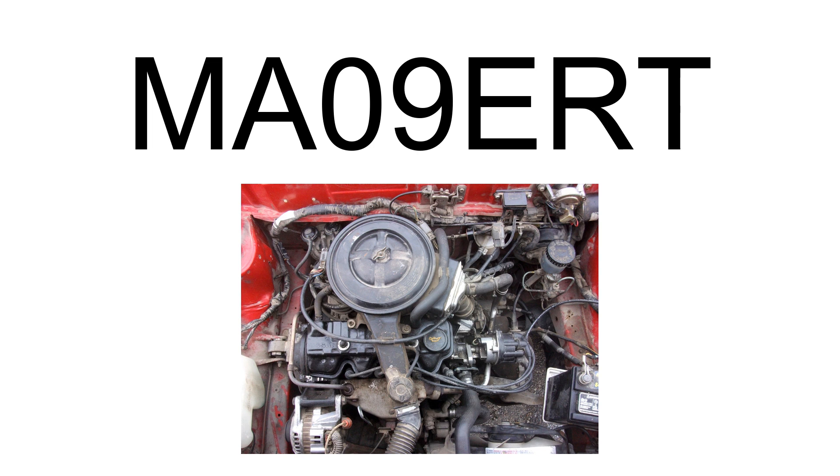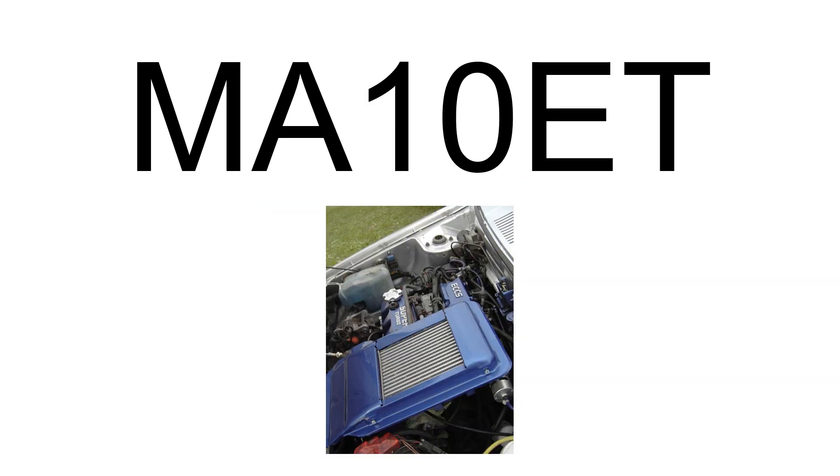The Nissan M810E-T powered the Figaro and March Turbo. Displacement: 1.0L, 987 cubic centimeters. Bore: 68 millimeters (2.68 in). Stroke: 68 millimeters (2.68 in). Maximum power: 77 PS, 57 kilowatts, 76 bhp at 6,000 RPM. Maximum torque: 78 lb-ft, 106 Nm at 4,400 RPM. Compression ratio: 8.0:1.